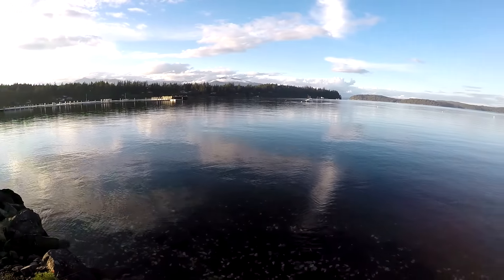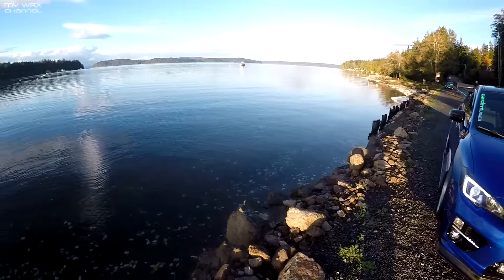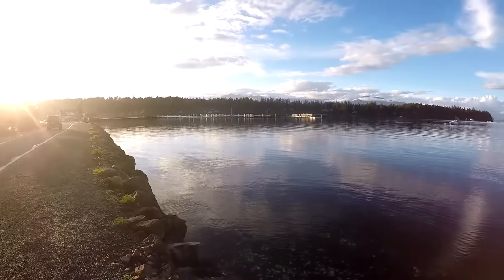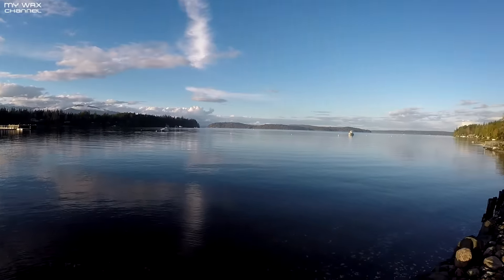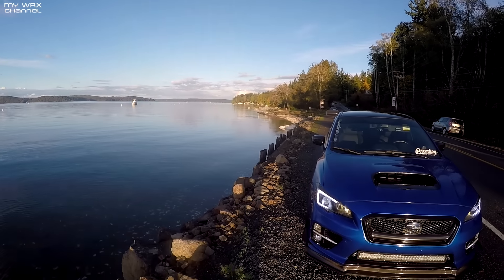Just got done getting some drone shots with Casey and his new front lip. I just took the car down to get some shots and I'm just enjoying the wonderful views that we have out here in Washington state. Got to catch the sun while we still have it here — we are taking advantage of the sun.